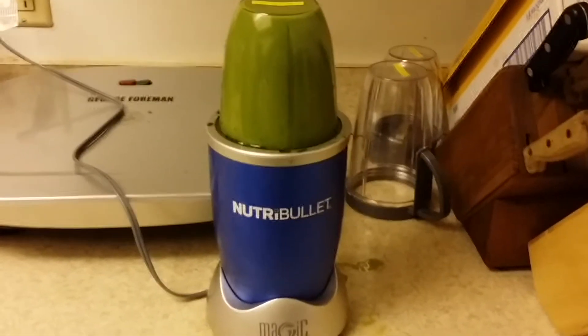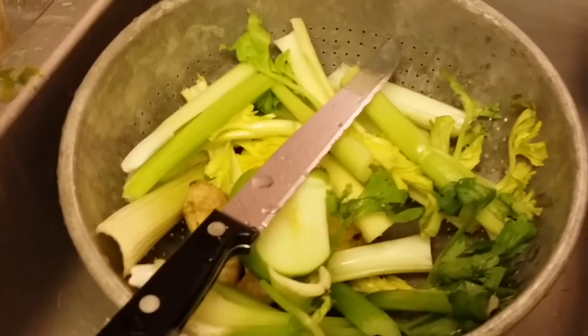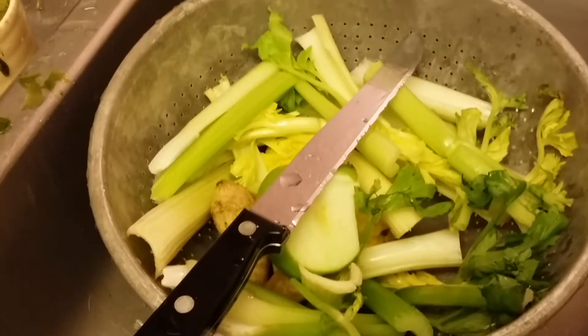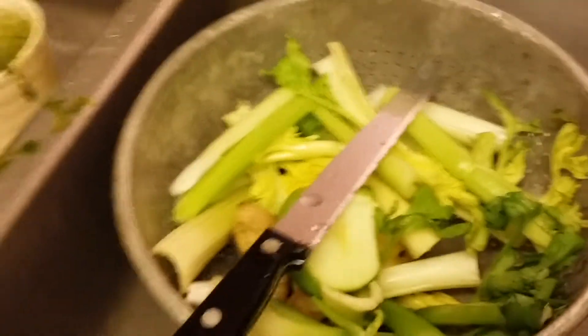All right, here we are, pita jello. I'm using my Nutribullet. I have some celery in there, a little piece of ginger, a piece of pear, a piece of apple, and a handful of kale with two ice cubes.